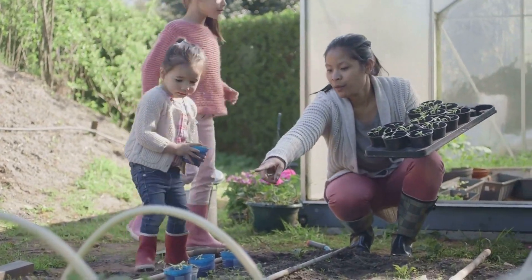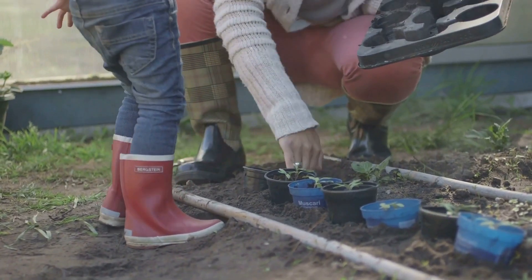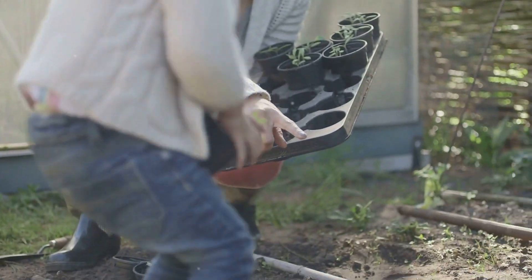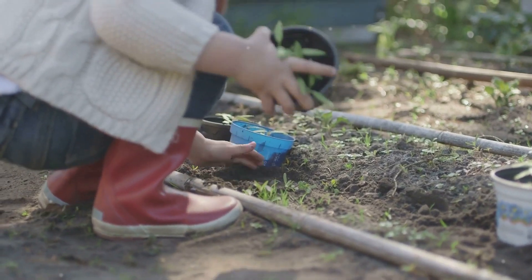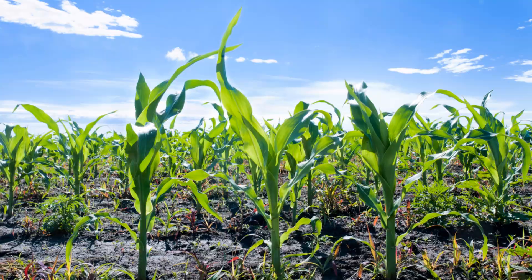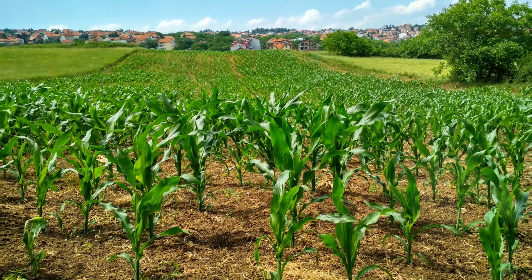Consider the space you have and the vegetables your family enjoys eating. Let's begin with the sweet corn, which will grow tall and strong in our garden. Sweet corn is a great choice for beginners because it's relatively easy to grow and can be very rewarding. Plant the seeds about an inch deep and 12 inches apart. Make sure to water them well after planting. As they grow, you'll need to keep an eye on them and provide support if necessary.